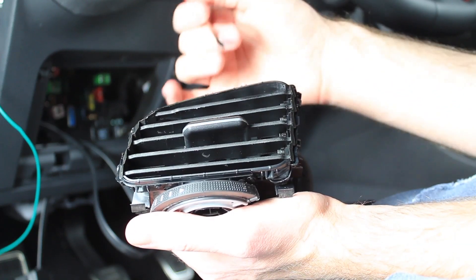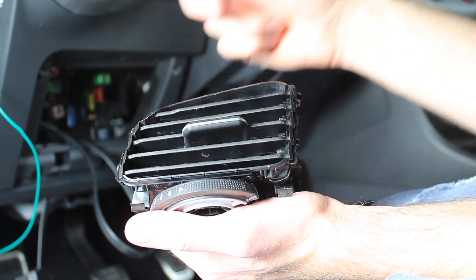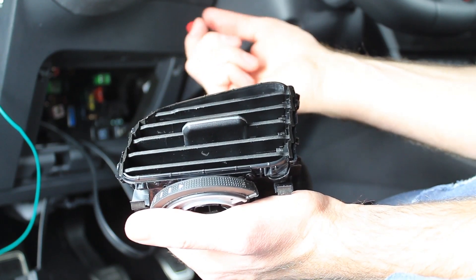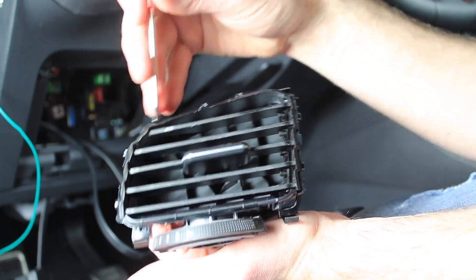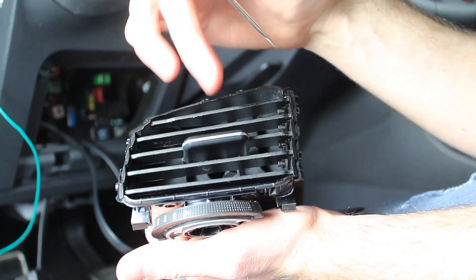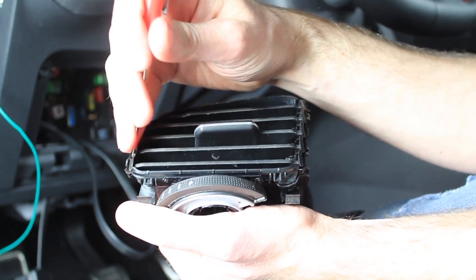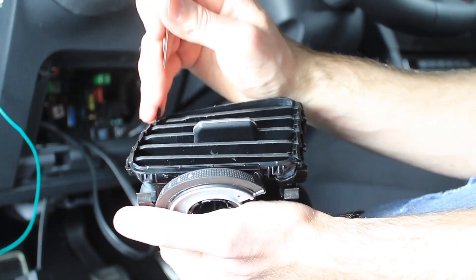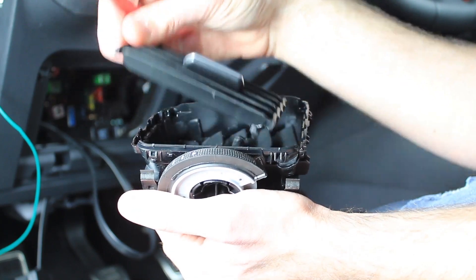Now we're going to take apart our vent assembly to install the P3 Cars gauge. There is an option to get it with the vent or without — it is obviously less expensive to purchase without a vent assembly. So if you take a look here, these fins on the vent actually come apart from the vent assembly itself. You can stick your screwdriver in there and kind of release it a little bit, and then you can see it kind of pops loose fairly easy.